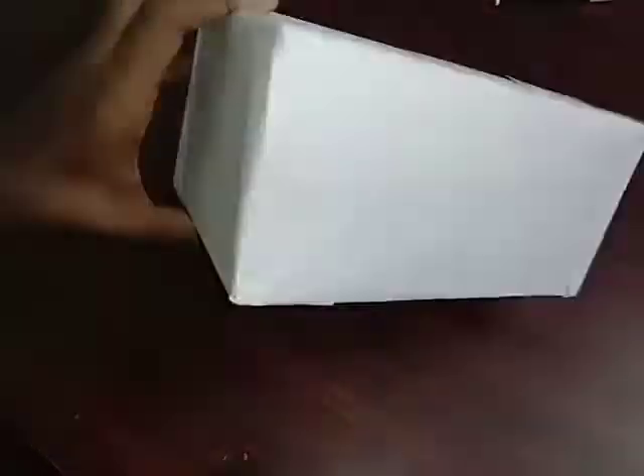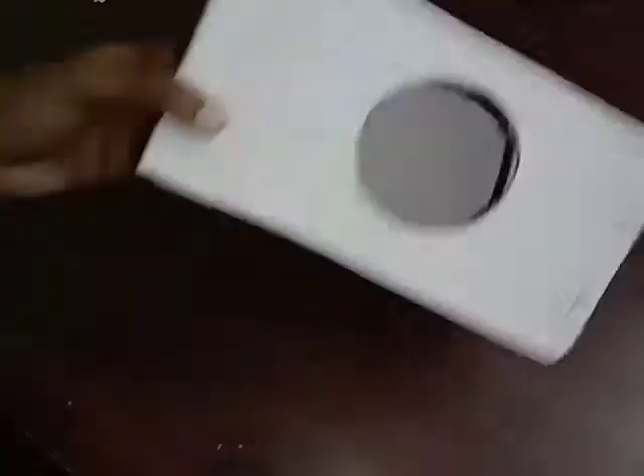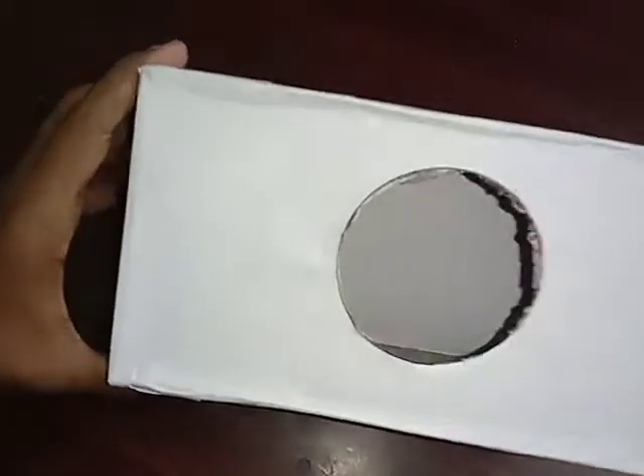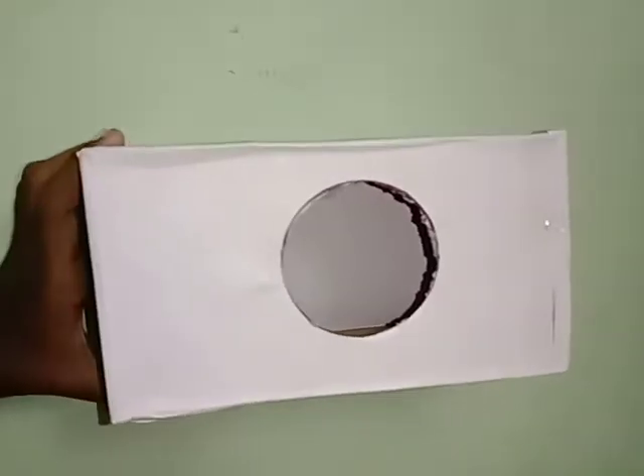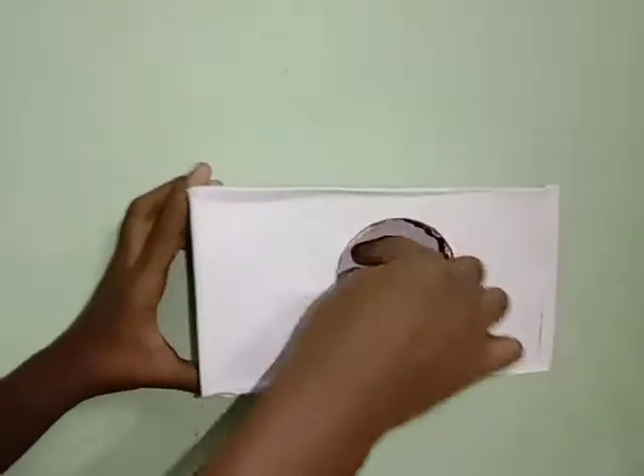Here we have an A4 sheet — this is called red color. Here we have a bad house. Here we have a place, like you know. Here we have a little part; we have to take the pep.